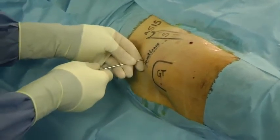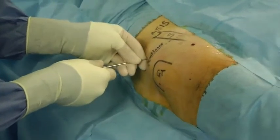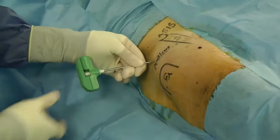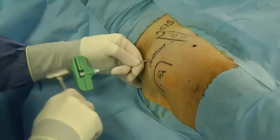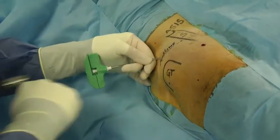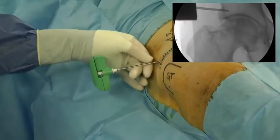The trocar is placed in the cranial-caudal direction at an inclination of 20 degrees and in parallel to the horizontal plane, and then pushed until the lateral acetabular wall is reached. With the help of a hammer, the trocar is introduced into the acetabulum until it is situated one centimeter from the articular line.